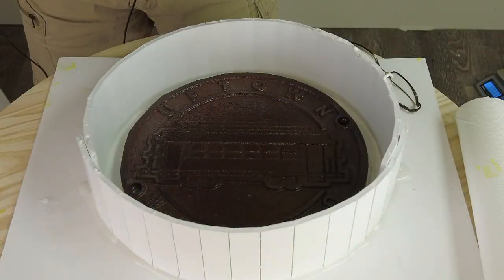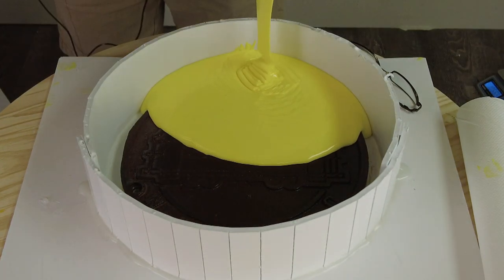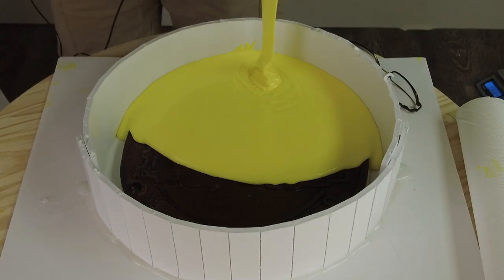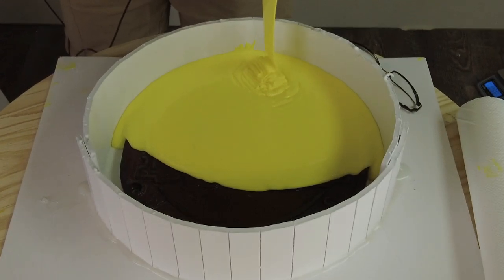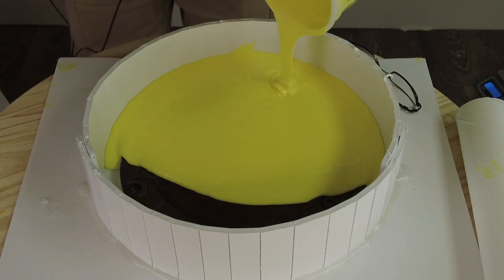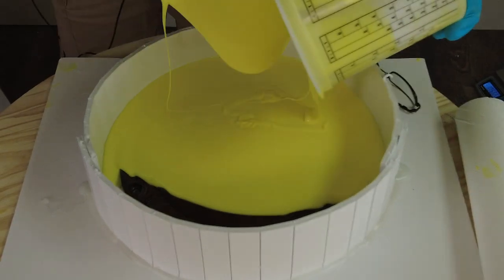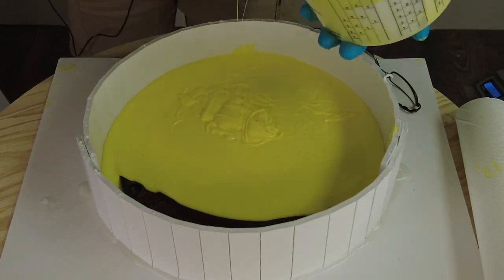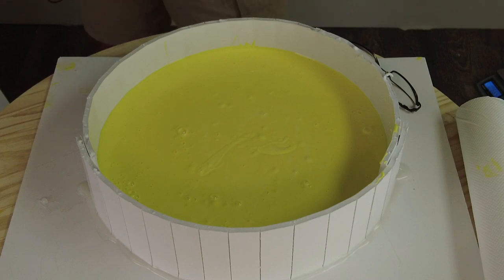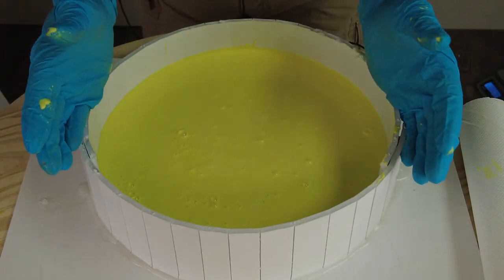Now that we've vacuum degassed our silicone, we're ready to pour — just pour it in one spot and let it flow over the model. A trick you can use is a little bit of silicone fluid to lower the viscosity, which can get you around needing a vacuum chamber for some materials. If you don't have a vacuum chamber, a lot of us would brush a thin couple of layers of silicone onto the pattern first, then pour behind that — that way you don't get any bubbles right up against the surface. We want to make sure this is on a level surface and let it sit undisturbed for the cure time.